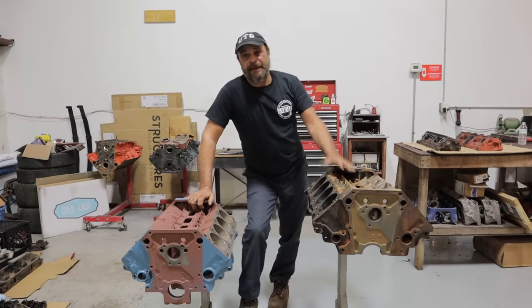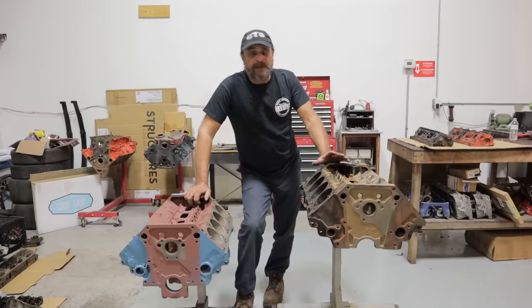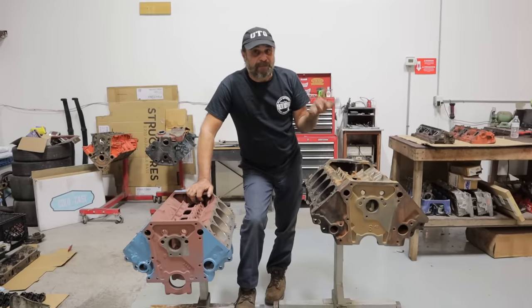I've said it once and I'll say it again. As a Mopar guy, I'm jealous of the LS. It's a platform you really can't beat.